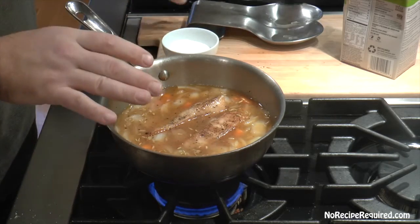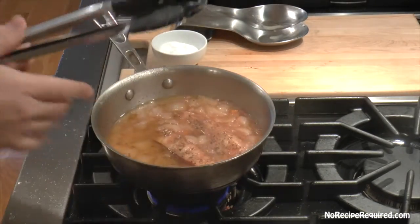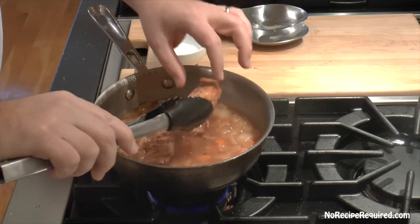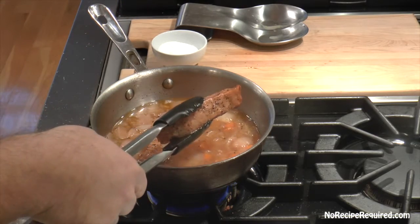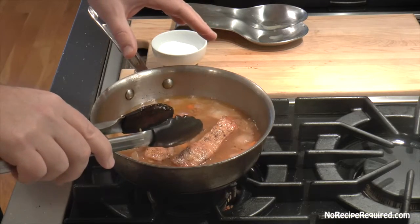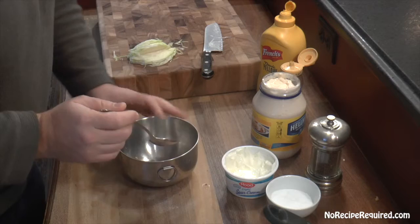Bring this up to a very, very light simmer and let it go for about two hours until the pork belly is super tender. After about two hours, you can see it's done — it didn't take quite as long as the short ribs. These are absolutely beautiful. I'm gonna pull them off the heat and let them rest for about ten minutes. We could stop there, but we're going to add a little extra fry to get some nice crispy edges.